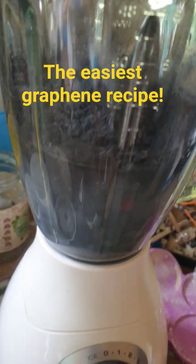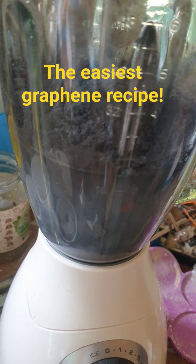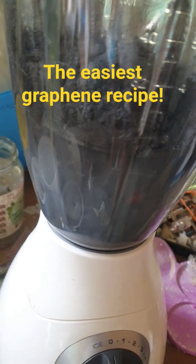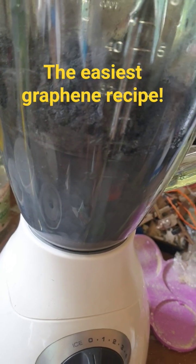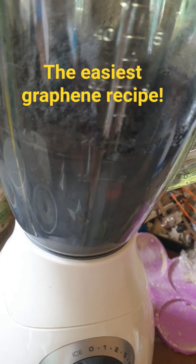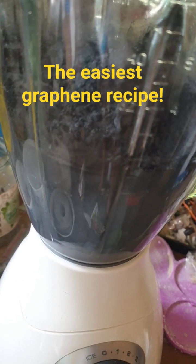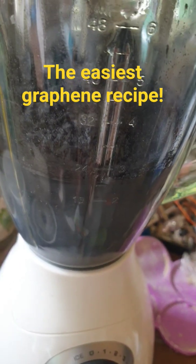What we've got here is graphite in 500 mils of distilled water with 2 grams of whey protein, which is a milk protein. The goal here is to make some graphene using a method outlined by Robert Murray Smith. It also references a kitchen chemistry paper where they did this same method to make one of the cheapest and easiest ways to form graphene.